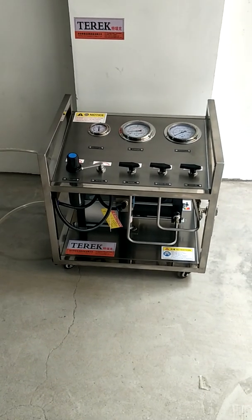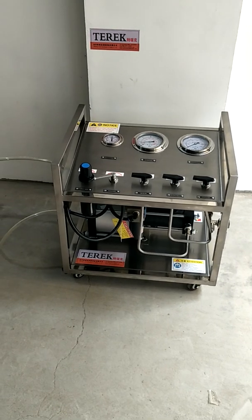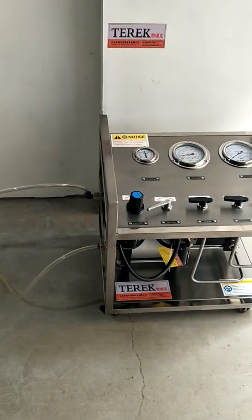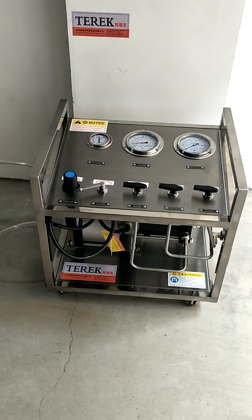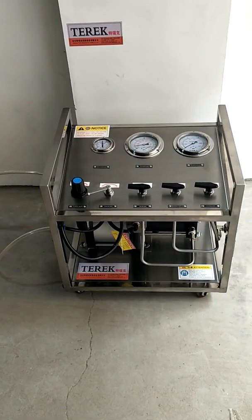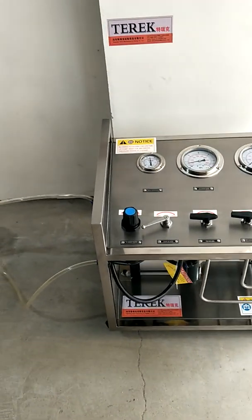Hello dear friends, I'm Jeky from the Terrick Fluid Equipment Manufacturing and Trading Company. This is the pneumatic nitrogen or other gas booster pump, fueling and transfer equipment manufactured by our company. Now let me introduce the operation steps of this equipment.